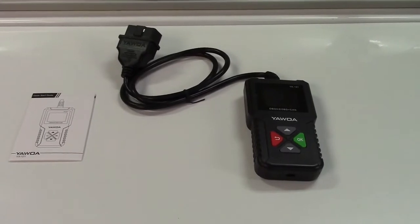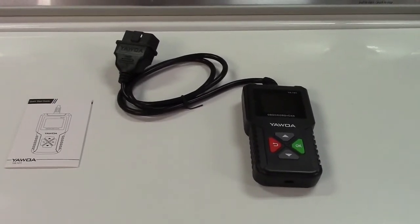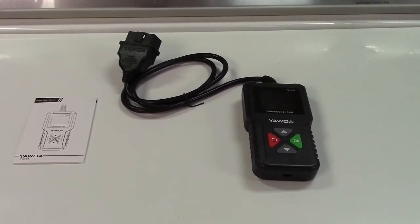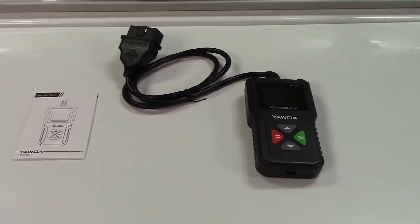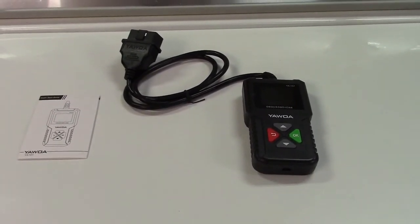Once again, this was the eDiag YAWOA YA-101 OBD2 Scan Tool. If you'd like to purchase this item, I'll leave a link in the video description where you can find it available for sale on Amazon. Thanks for watching. Make sure you click like, make sure you click subscribe, and take care. We'll see you next time.